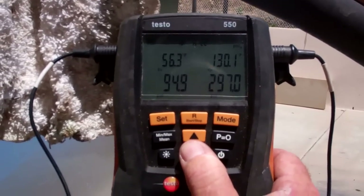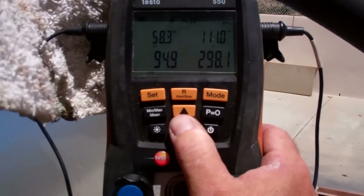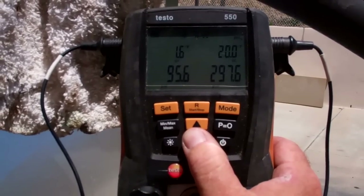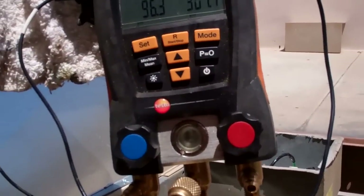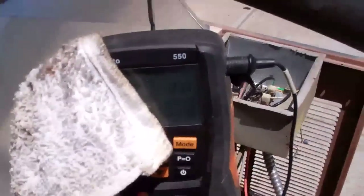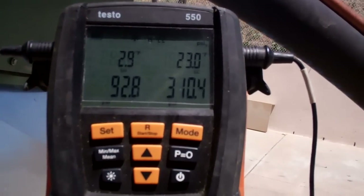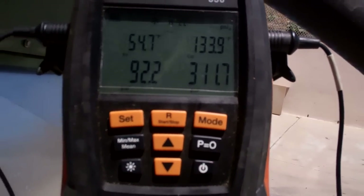You can see my evaporator temperature is 56 degrees, condenser is 130, T1 is 58, T2 is 110. And then my subcooling — the head pressure is so high. But if I pull the plug on the blower, you're going to see my head pressure rise, then you're going to see the suction pressure drop, and you'll see my evaporator run cooler too.